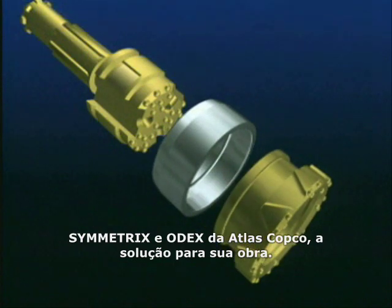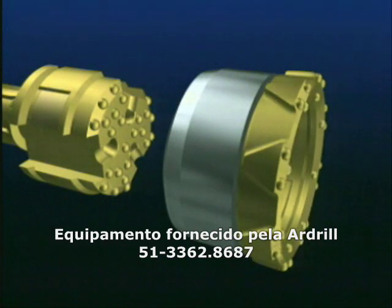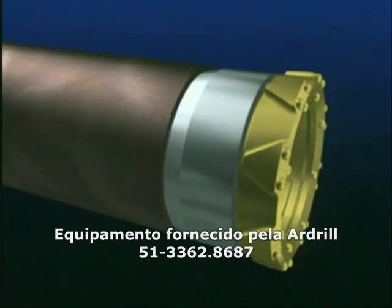It consists of a pilot bit, a ring bit and a casing shoe. The ring bit rotates freely on the casing shoe which is welded to the first casing pipe.